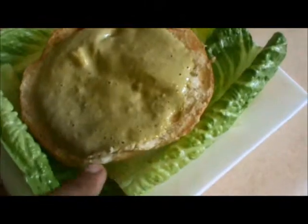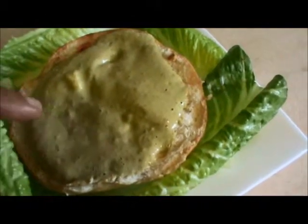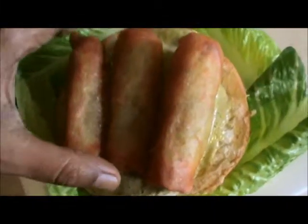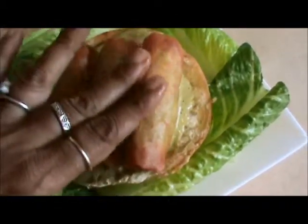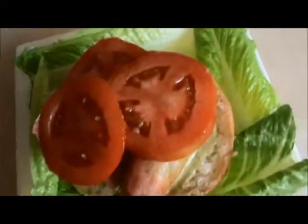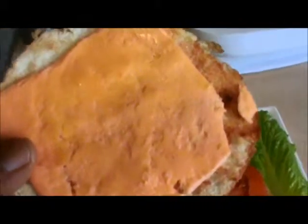Grill your bread and then apply your south western sauce. After applying the south western sauce, add your spring roll. Now add your tomatoes, your cheese slice and bread.